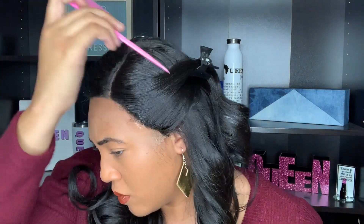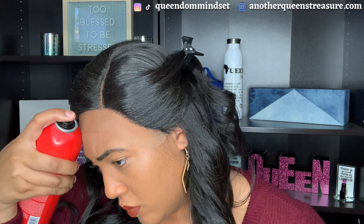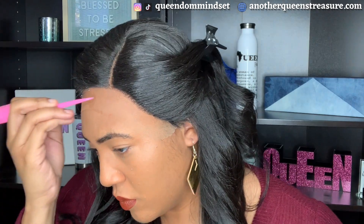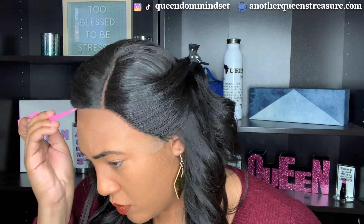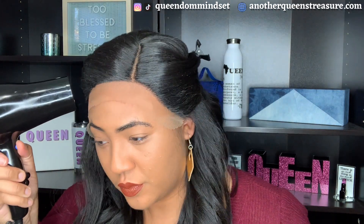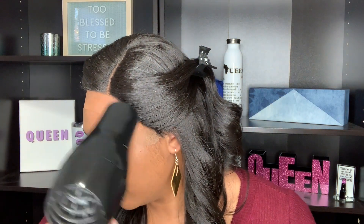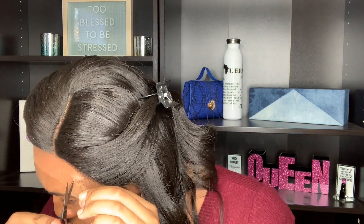I do want to stop and let you guys know a really important factor about this wig — that parting space. The parting space is on the left side. I repeat, the parting space is on the left side. I know that can be a deal breaker for some people. I did not try to flip this part because it just was not going to work if I switched sides. You may be able to get away with kind of doing a side middle part, but I would just stick with the left part because that's how it's naturally made.